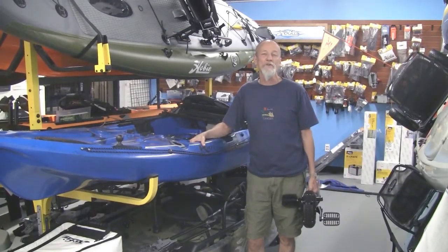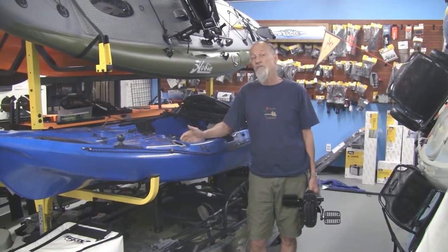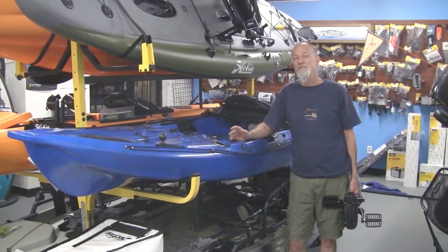Hi, my name is Dallas. I'm the owner of Lower Gear Outdoors. We're a kayak dealer in Tempe, Arizona, and one of the brands that we carry is the Riot Kayak line.